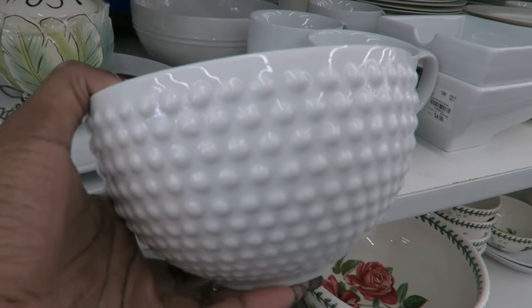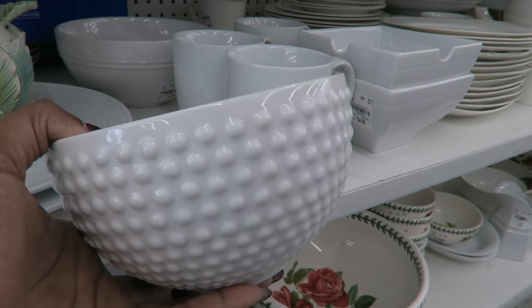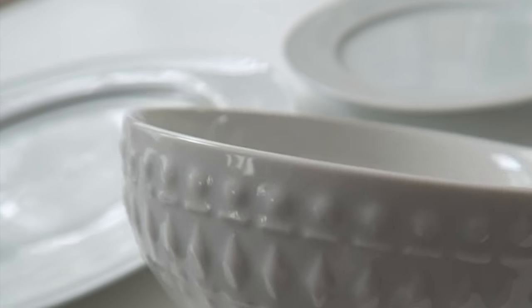Especially in the United Kingdom — when I lived in the UK I used to love Sainsbury's and I'd buy all my little white dishes there, so definitely don't discount grocery stores. Also, consider buying a few pieces that are textured with a little design in them. They're still white but have a bit of detail, and that can bring a lot of fun to your white dishware collection.